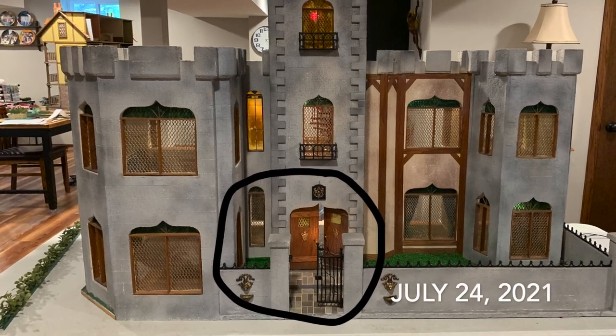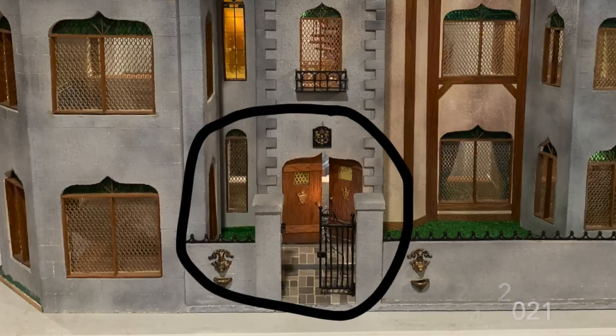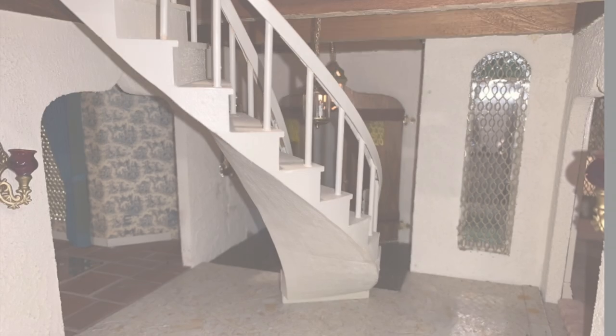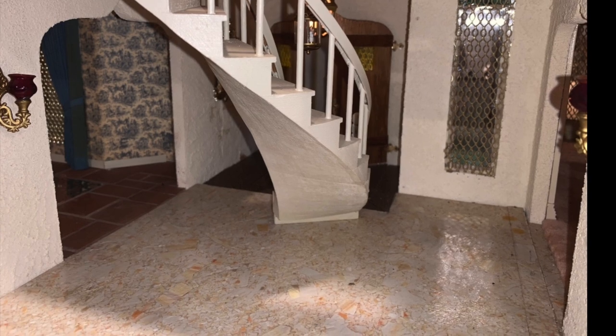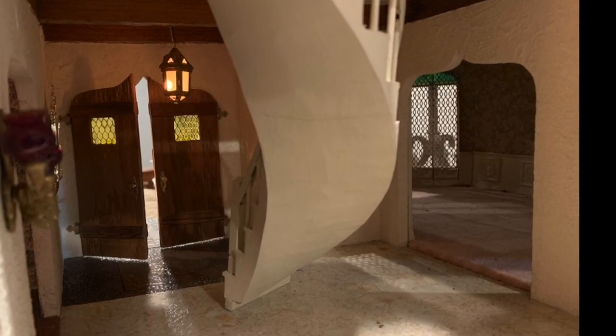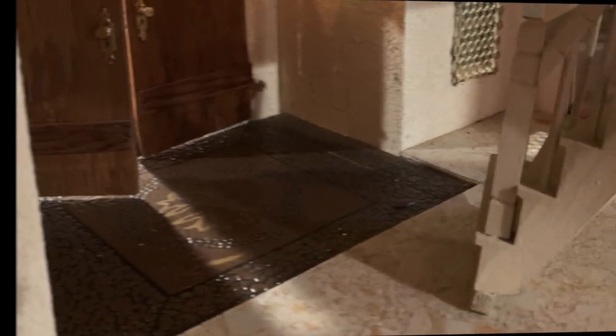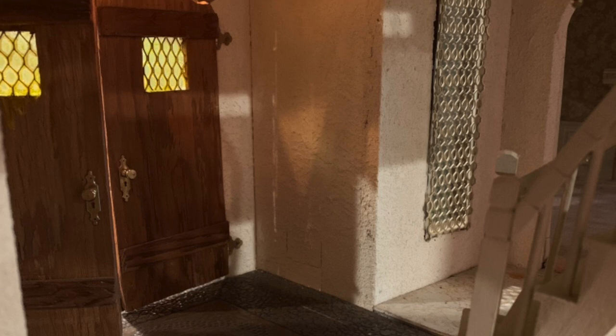The castle was purchased from a seller. It was not made from a kit and might have been built in the early 90s. This is what the entry hall looked like when we first got the castle. The builder had used real tile in it — the room had two kinds of vinyl tile. The rest of the flooring in the structure was either pergo wood or clay tiles.